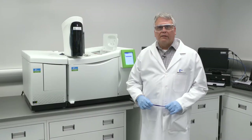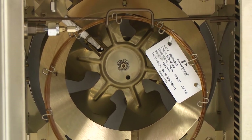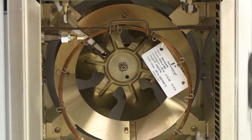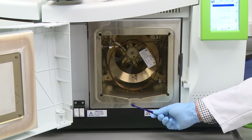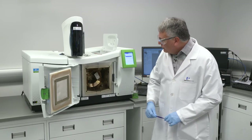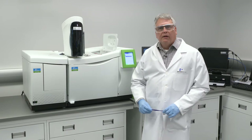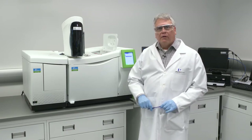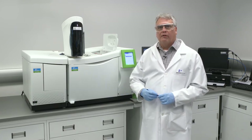Let's take a closer look at the oven inside the Claris 600 series. Like most GCs, this particular oven can accommodate two capillary or packed columns. Notice, however, that the oven sits a little bit higher off the benchtop than most other GCs. The reason is because the oven features a twin-wall design to accommodate a large volume of airflow in order to facilitate rapid cool-down of the GC under temperature program conditions. The Claris 600 series, in particular, can cool down from 450 degrees to 50 degrees inside of two minutes.